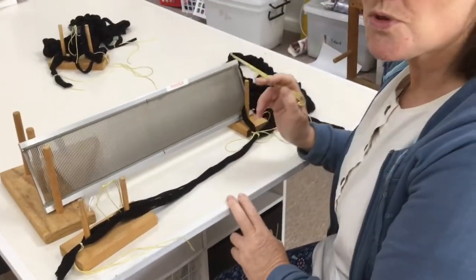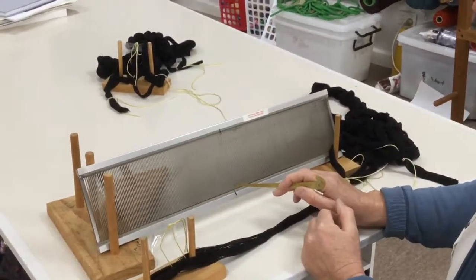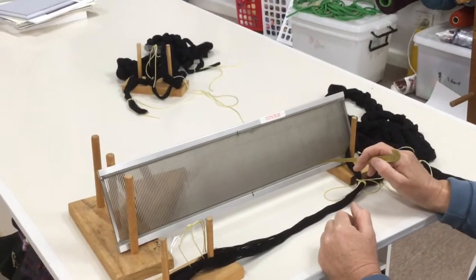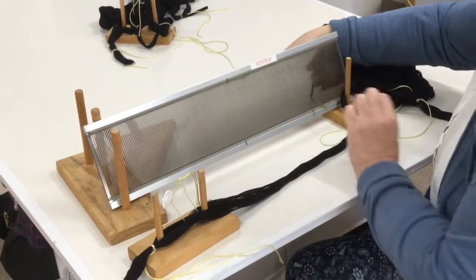If you have just the one warp chain, it's not a problem — it just means you need to measure from the center half the distance of the warp out, put your hook through, and that's where you start.